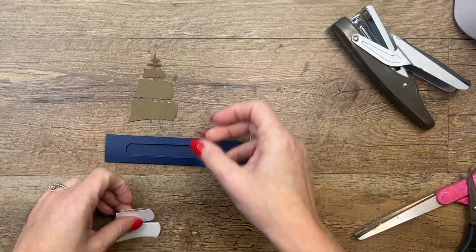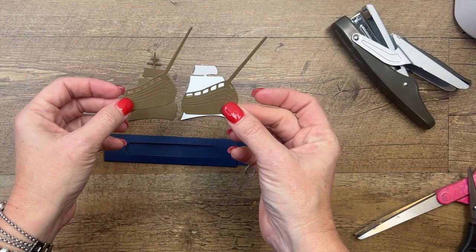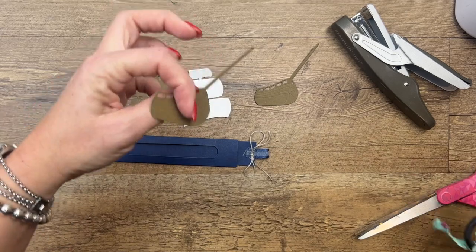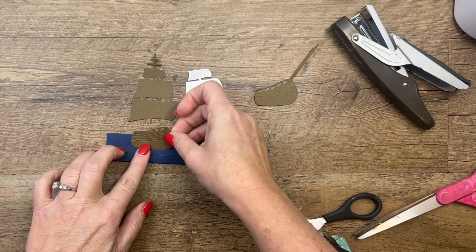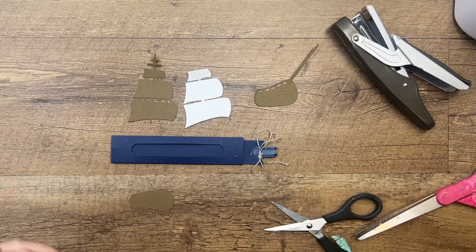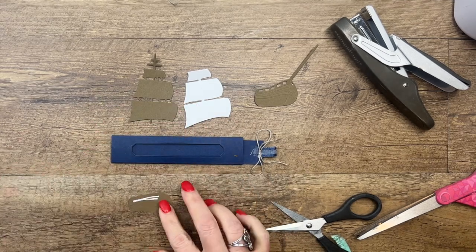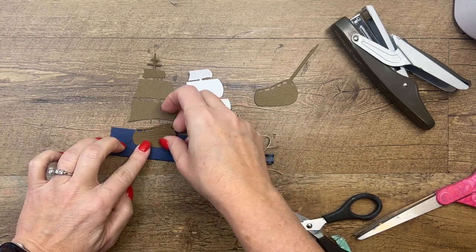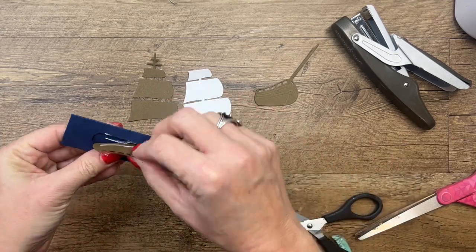Now for our ship, you're going to need to cut out this piece from Soft Suede, this one from Basic White, and two of these from Soft Suede. We're actually going to snip that off of one, and this one is what we're going to adhere to the slider. Get your liquid glue — I think that works best here. You don't want any glue to touch the slider, so you've got to put it down a little bit, and you want it on the left side so it'll slide over.